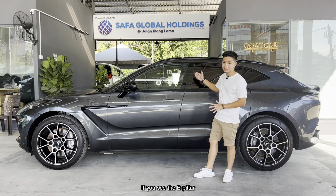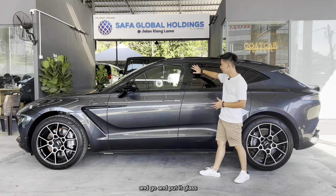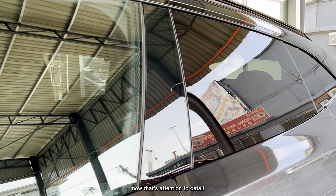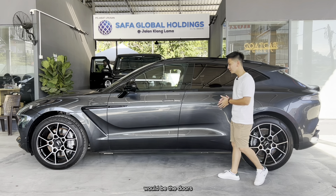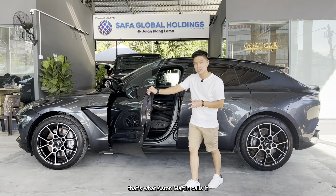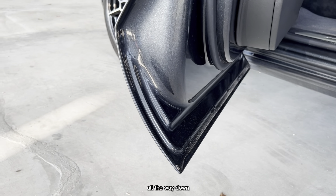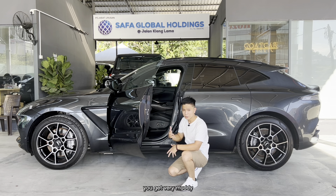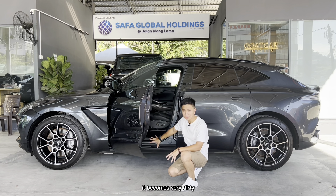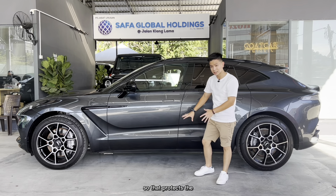An interesting detail is the B-pillar — normally made out of plastic, but Aston Martin took it a step further and made it out of glass so this whole piece looks seamless, as if it's one single piece. That's real attention to detail. The doors also use swan hinges, so they swing upwards. Another cool feature: the door sill extends all the way down to protect the door seal from getting dirty when off-roading. When you close it, it covers the entire seal.